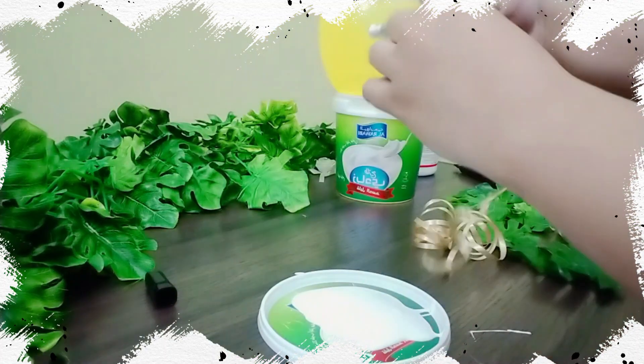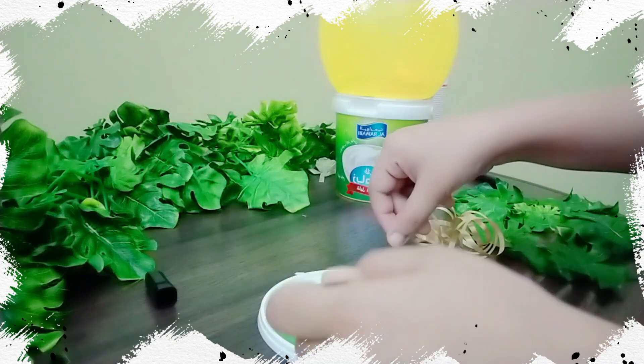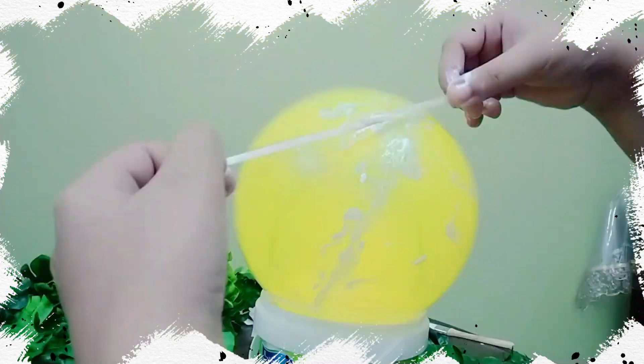Next, I took some mod podge on a plate and dipped thin pale gold ribbon into it and fixed it onto the balloon in small strips.